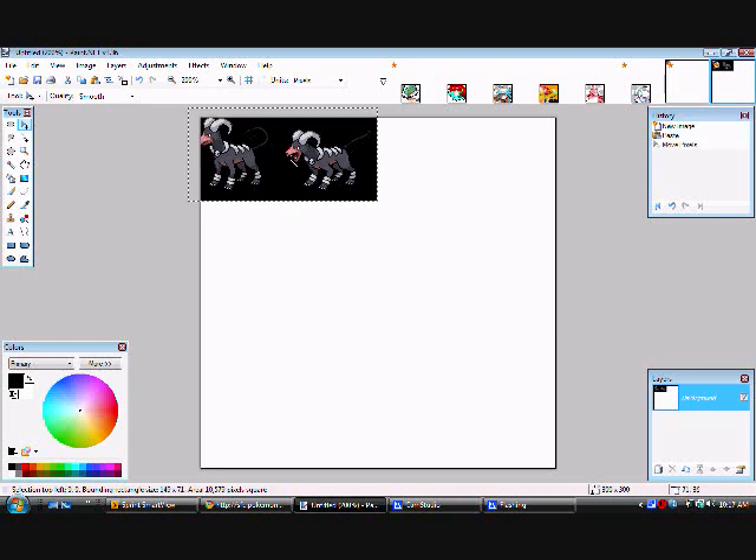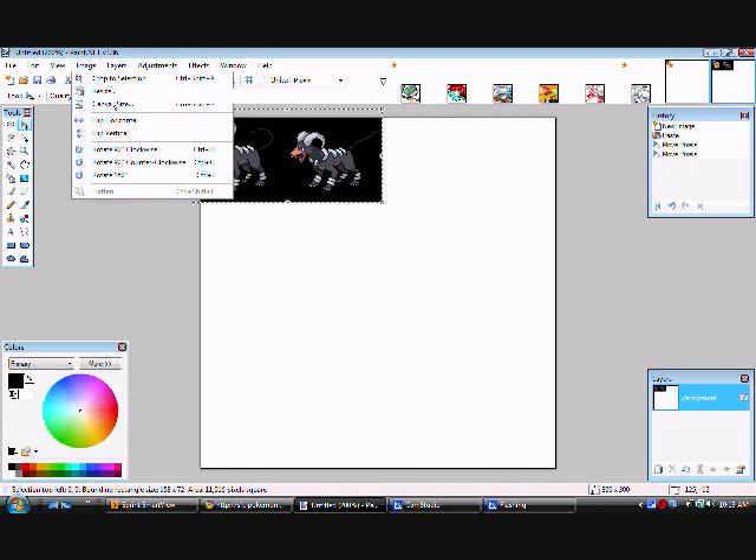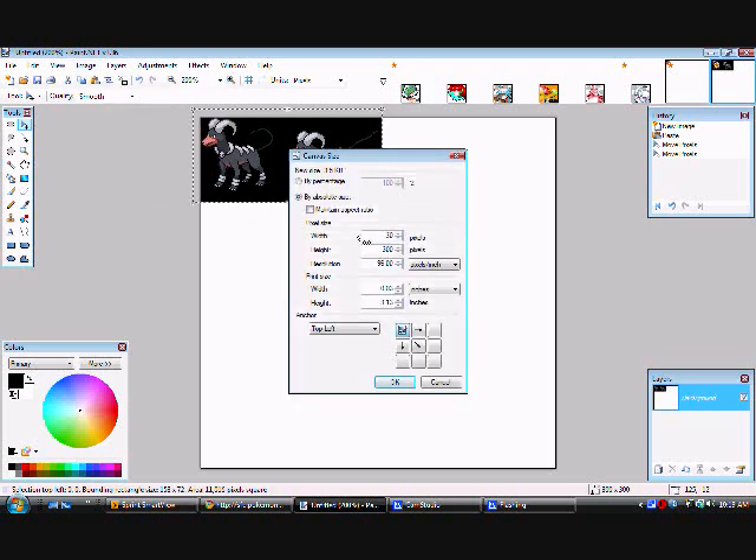Leave your image how it is and drag the image up to the corner where it shows its head. Now go to Image up here, then Canvas Size, and put 30 by 30. Do not mess with anything else because it could mess it up.